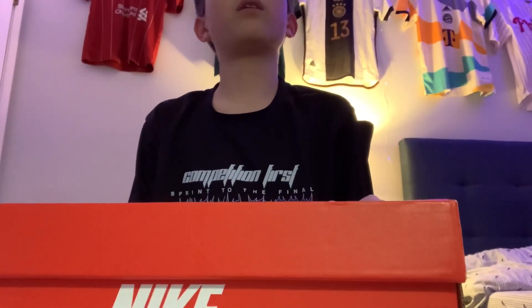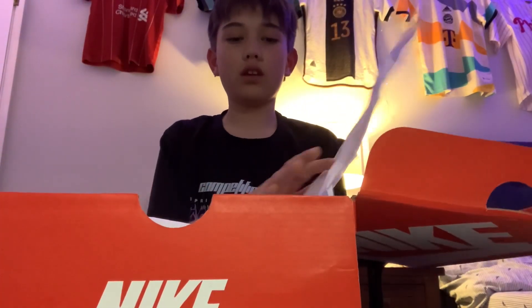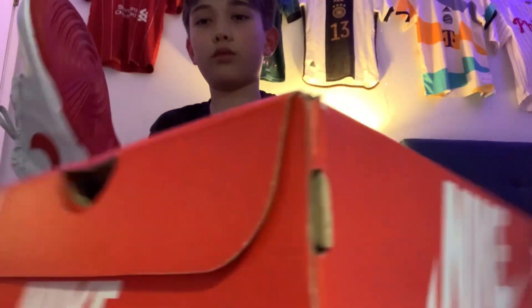Hello, welcome back to my channel, and today we're going to be doing a review on the Nike Dunk Low Vast Grey Varsity Red. I picked these up three days ago at the King of Pressure Mall at Snipes for $110, and I think they look really good.